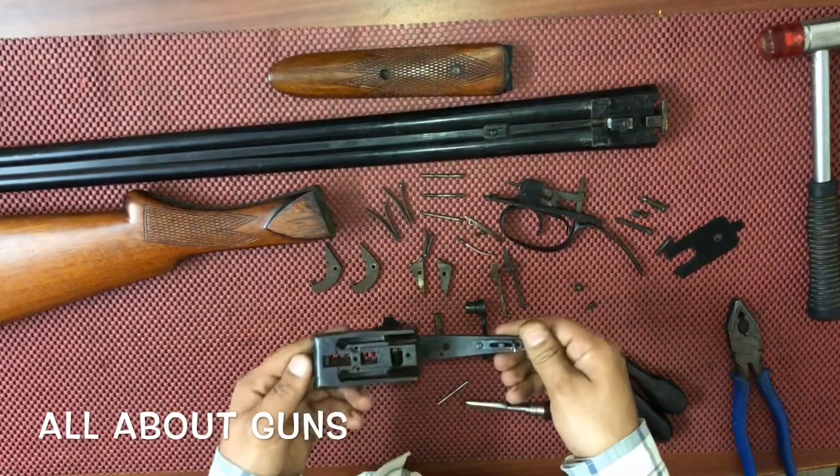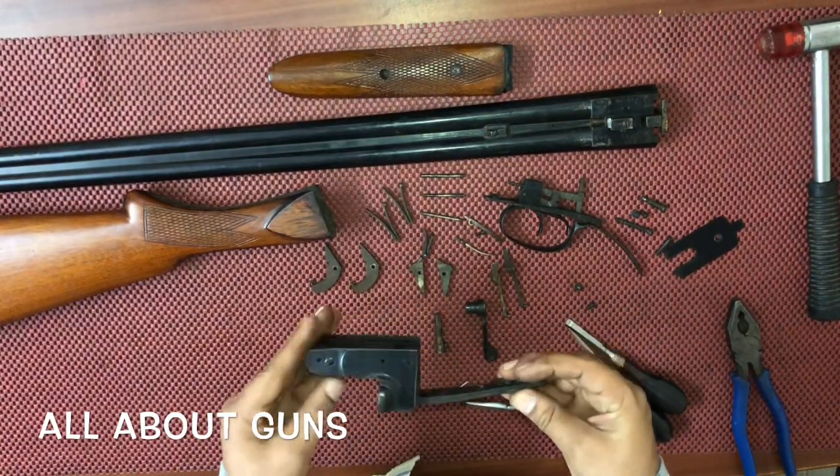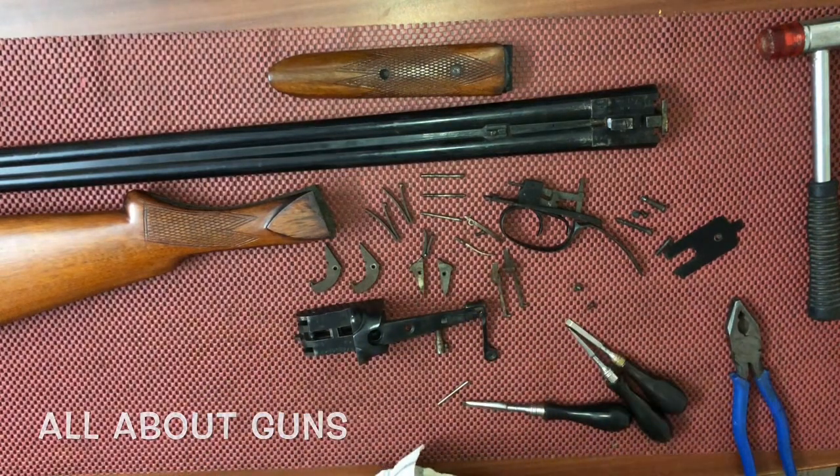So we have fully disassembled the IOF-made 12-gauge double barrel breech-loading gun.